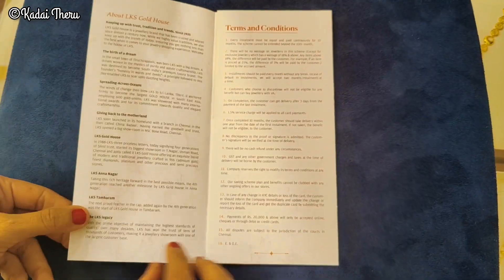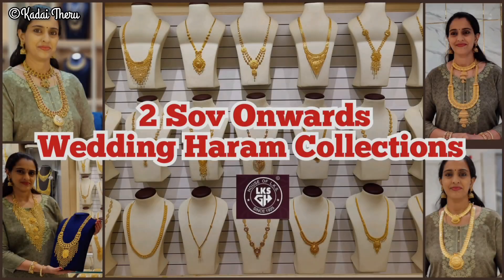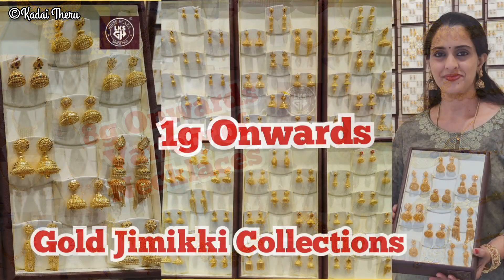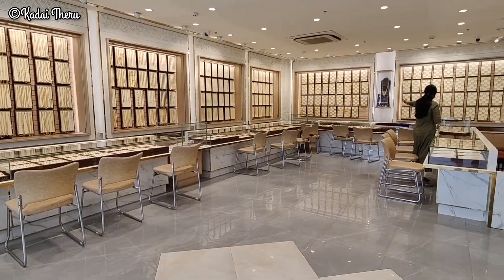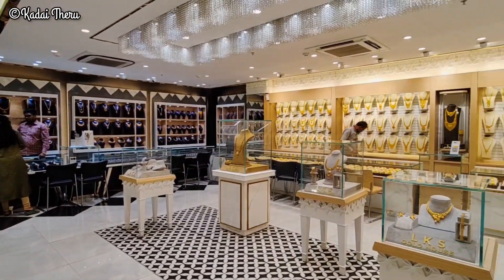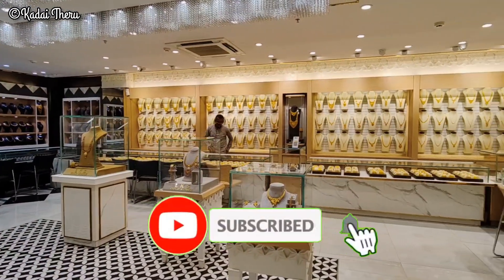There are also some gold saving schemes. Here are also some haram collections — necklace, jimmy. If you missed this video, please check the link. This video will be a lot of fun. Share with your friends and family. Subscribe to our channel.